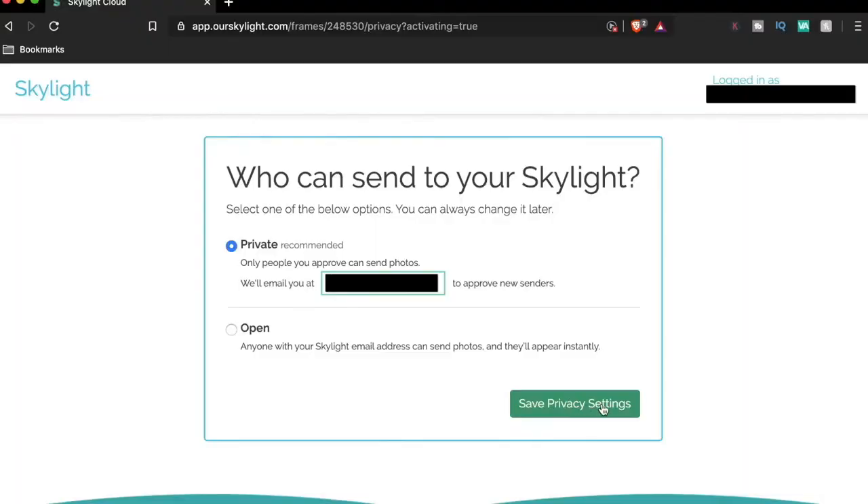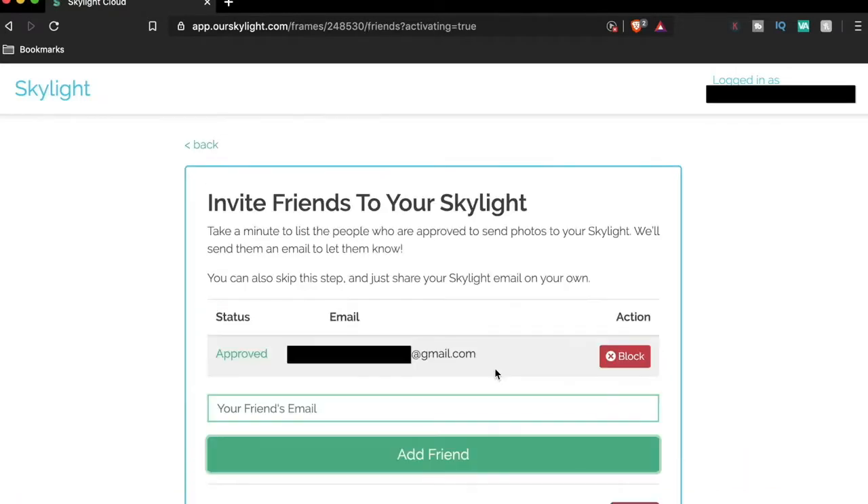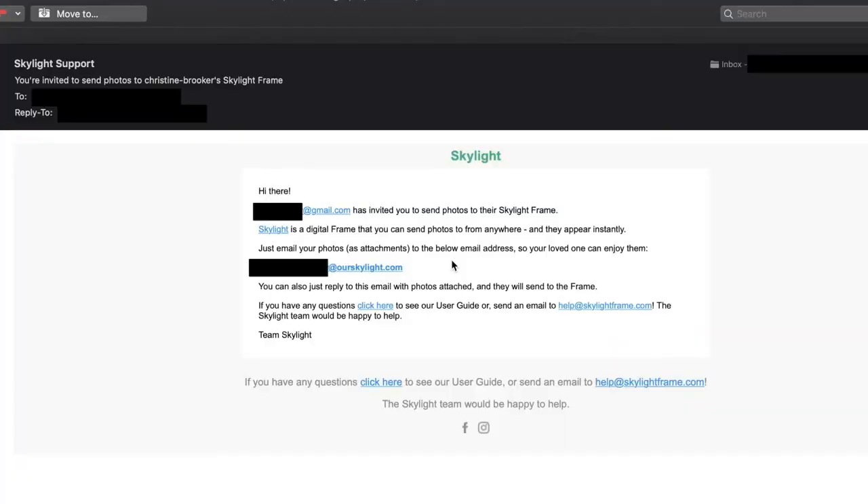We set the picture frame to private, so I have to physically approve everyone who gets that email before they can send photos to the device. I can invite myself, I show up on an approval list, and the people you invite get an email saying they're invited to share pictures on this digital picture frame. It provides the registered email and you can start sending photos right away.